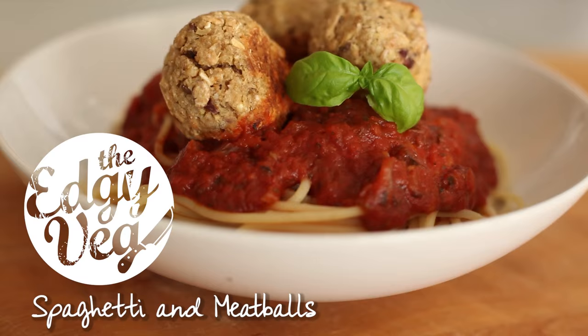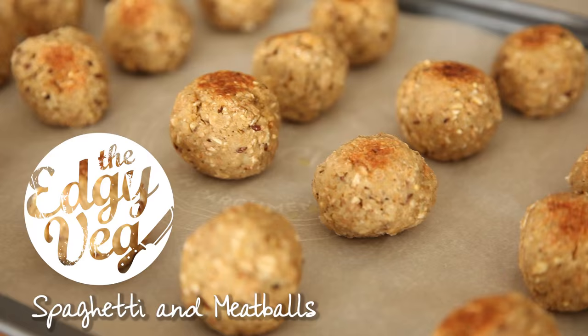Today on the Edgy Veg, I'm going to show you how to make super simple spaghetti and meatballs using just a few ingredients that most likely you have laying around your house, so stay tuned!